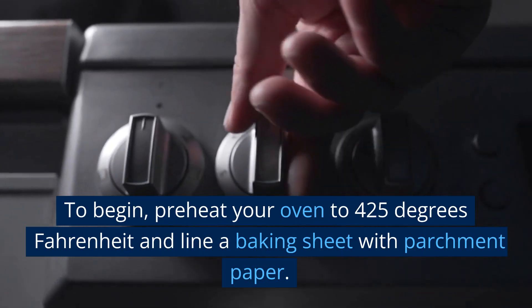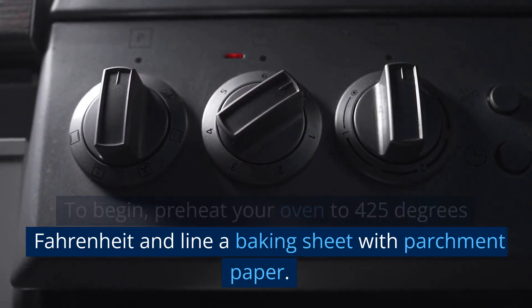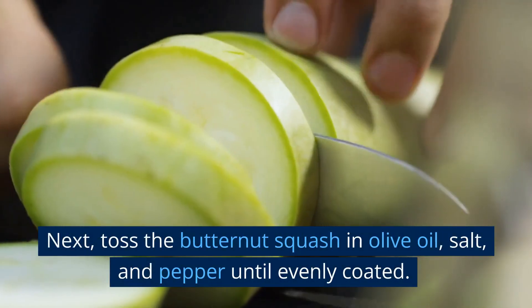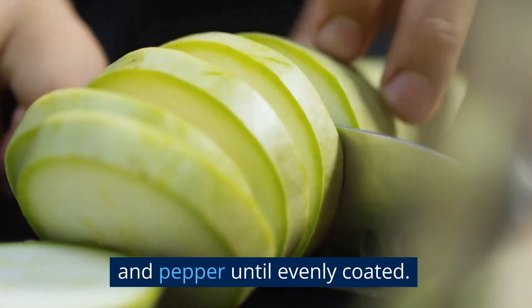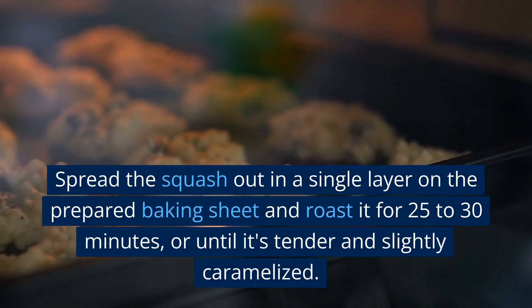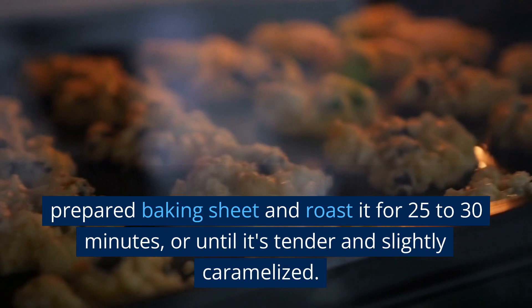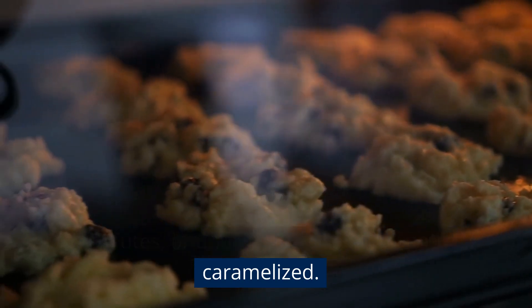To begin, preheat your oven to 425 degrees Fahrenheit and line a baking sheet with parchment paper. Next, toss the butternut squash in olive oil, salt, and pepper until evenly coated. Spread the squash out in a single layer on the prepared baking sheet and roast it for 25 to 30 minutes, or until it's tender and slightly caramelized.